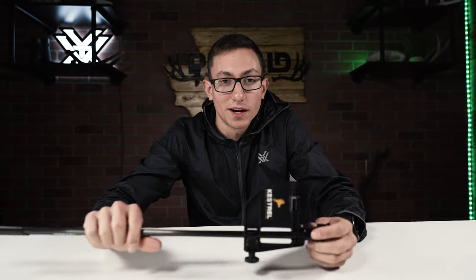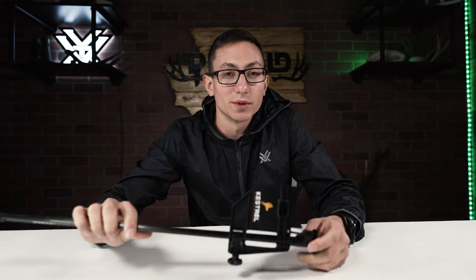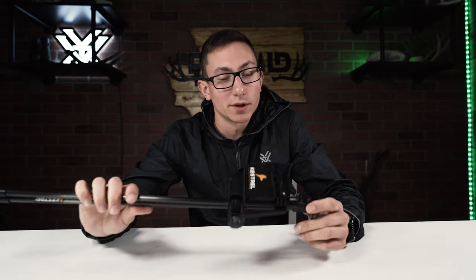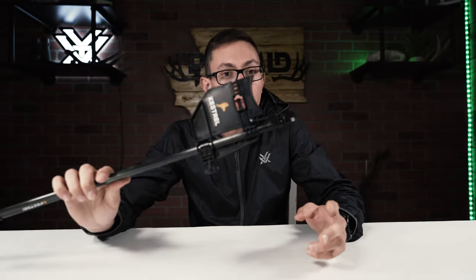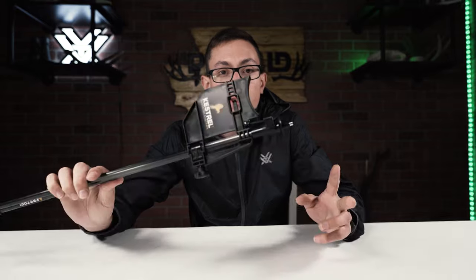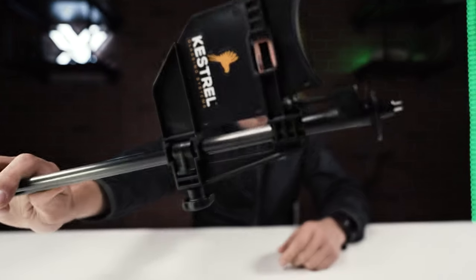Welcome back guys, I'm Jacob from PNWild and today we're going to be talking about the Kestrel glassing system. Quick disclaimer: John from Kestrel, super great guy, did send us these. He said he wanted our full honest genuine opinions on this product, so he's not telling us what to say nor will he be reviewing the video before we post it. Without further ado, the Kestrel glassing system.